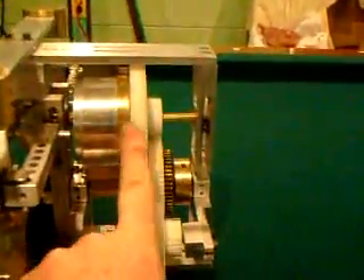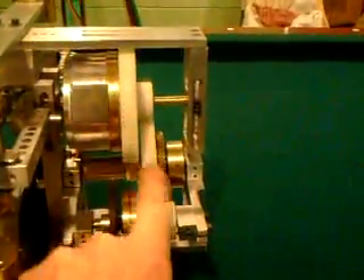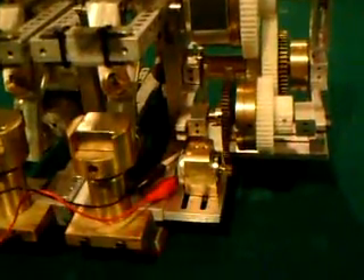First of all, I started out with metal gears inside of here and I turned them over to plastic gears. These are plastic gears all through here. There's the motor — I changed that to a different spot location.